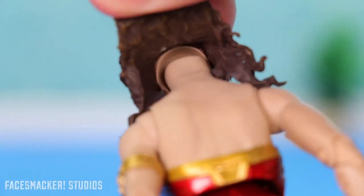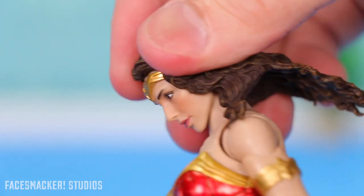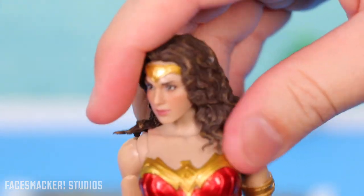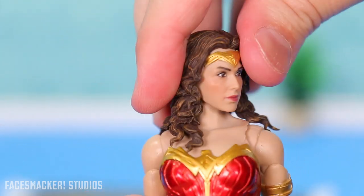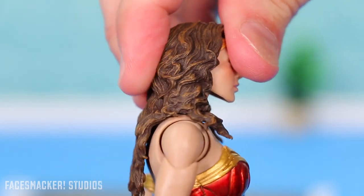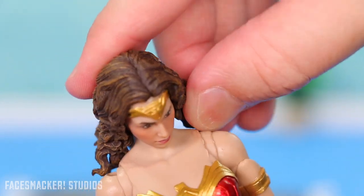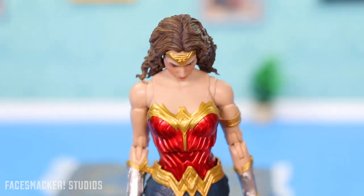You can see the internal neck mechanism — overall it doesn't really hinder the head movement too much. She can still turn in a circle; you just have to be cognizant of the hair and move it out of the way. She has decent side-to-side rotation and springs back. Going backwards obviously doesn't work too well, but going forward is surprisingly good, especially if you move the hair back — she can just look down like she's spotted something on the ground.